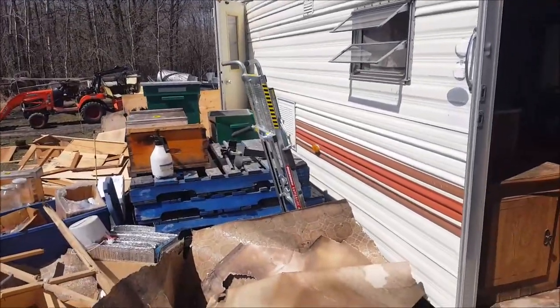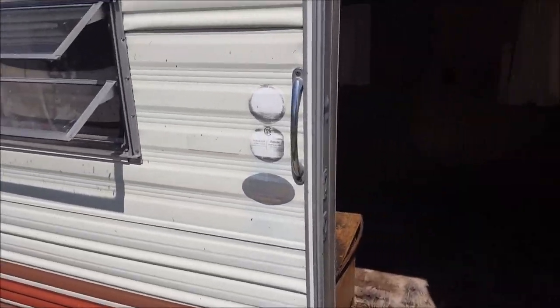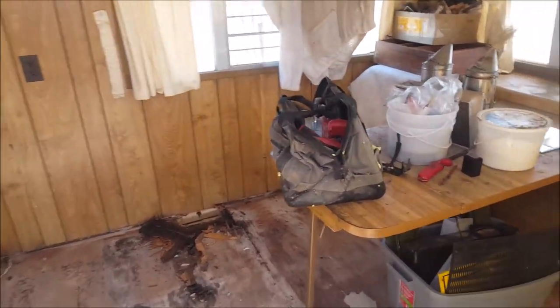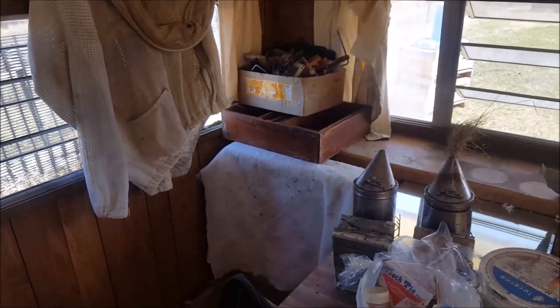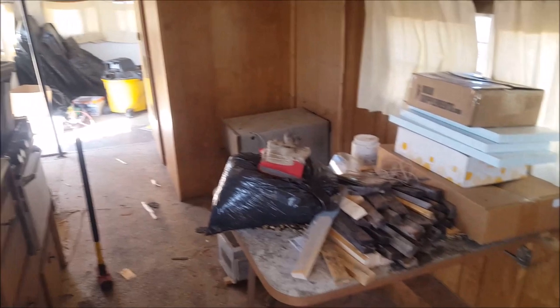You may have seen my old camper in a previous video. I'll go inside because it's windy out here. I started gutting it — she needs some repair, the floor is getting soft. I decided when I bought it that I would gut it and make it into something a little more suited to being an apiary building.